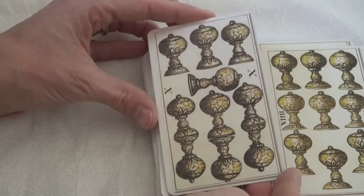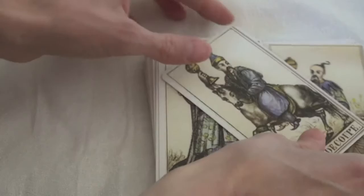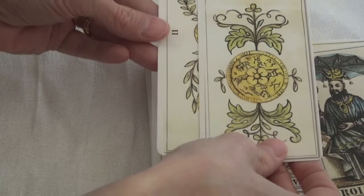So, as you can see, very simple. The cups are interesting — they all have lids and they look like globes. Then we have the page, the knight, the queen, and the king. There's a very clear bluish tone to all of the cups cards.